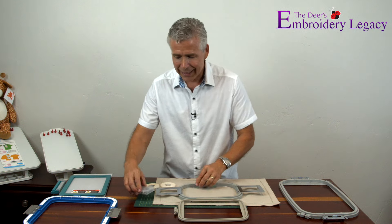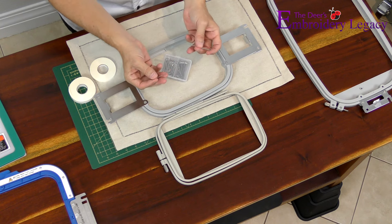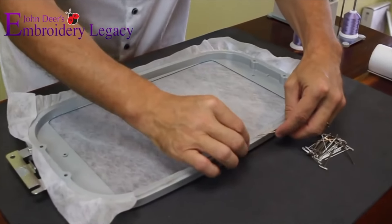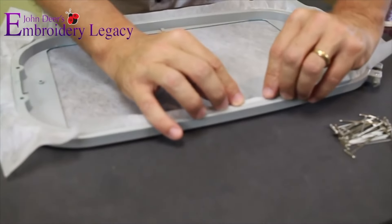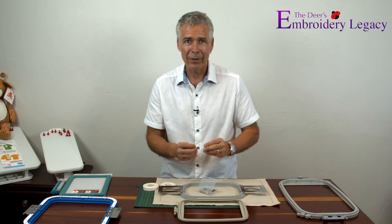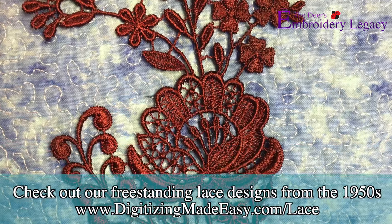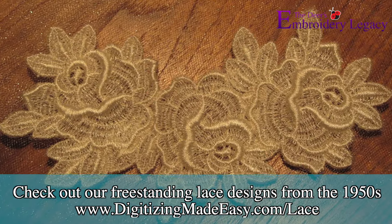For doing free-standing lace, we also use T-pins. The T-pins are slid in between the two areas of the hoop where they basically touch, and when you lock your fabric or stabilizer in place, it stops it from pulling in. You can do really large designs — big quilt squares or free-standing lace designs with 100,000 stitches — and because you've given that extra bit of stability within the hoop, it's not going to move.